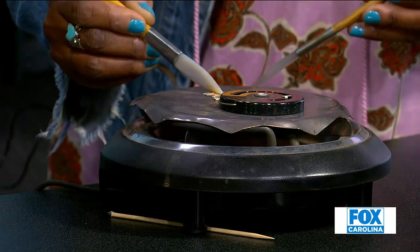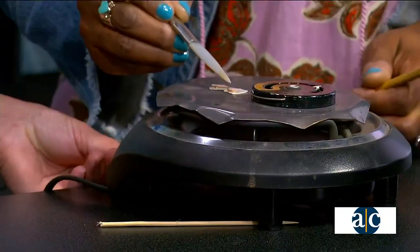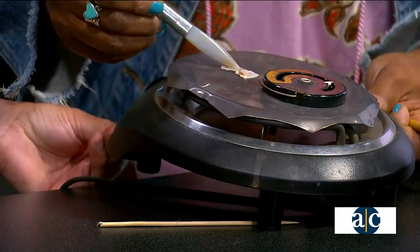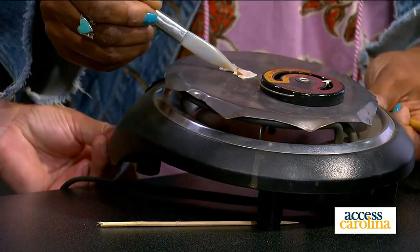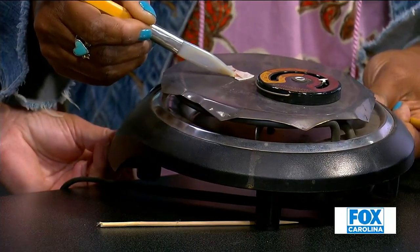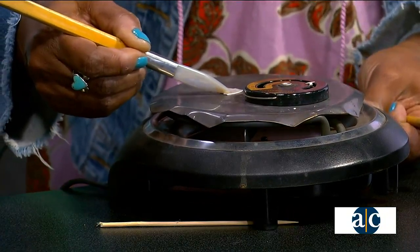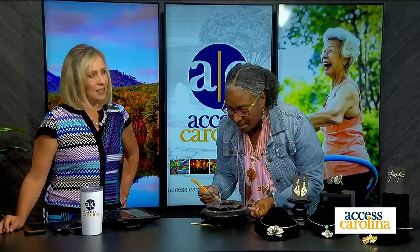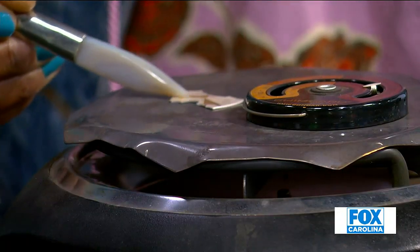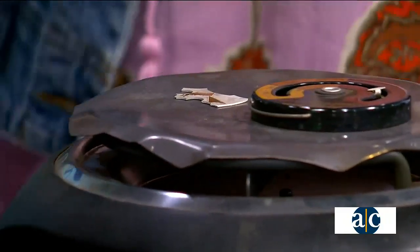We can see it just barely on screen right now — if we give this a little tilt, we can see that. At between 500 and 700 degrees, it starts to bond. The atoms exchange between the gold and the silver and creates a permanent mechanical bond. And then that can be soldered, it can be used in other different types of techniques, and it won't go away — it's permanent.